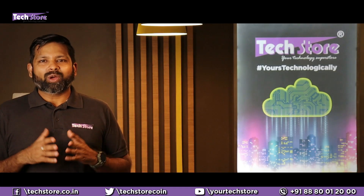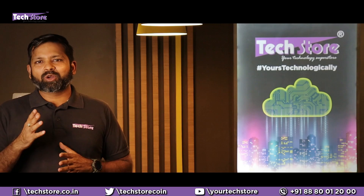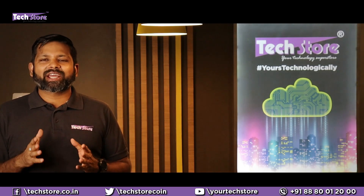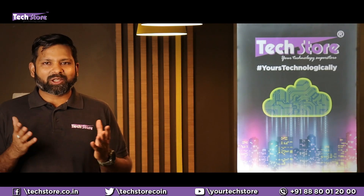Hey tech freaks from across the world, welcome to my channel TechStore. Before starting to watch this video, hit that subscribe button and also hit the bell icon. Do not forget to like, share and comment on our videos. Thank you so much guys.